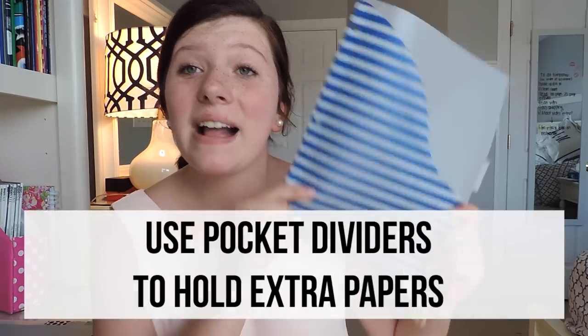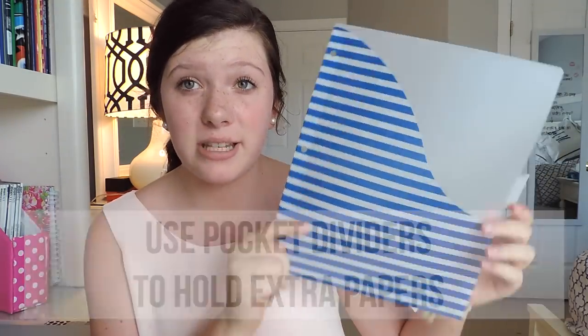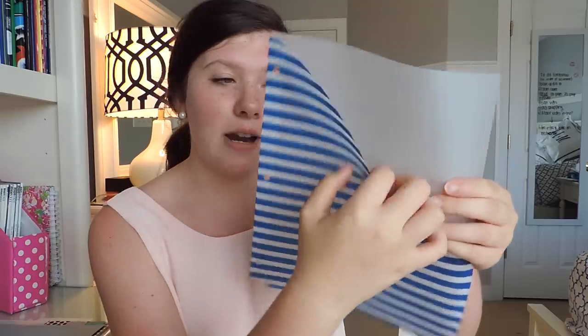My next recommendation is to buy pocket dividers. These ones are from Avery and they have a front pocket where you can put papers, syllabuses, projects, rubrics, stuff like that — things that kind of overarch the whole class, like a policy letter. These are great when you want to organize but don't have a hole punch nearby, and honestly these are a lifesaver.